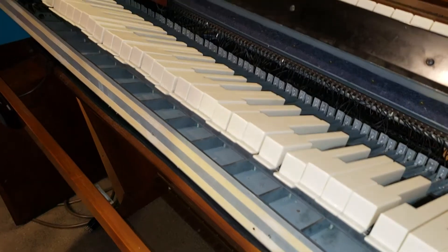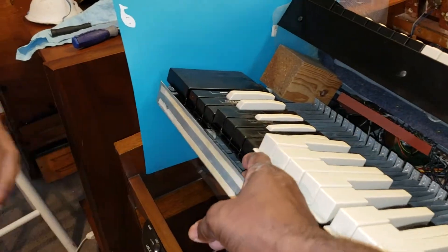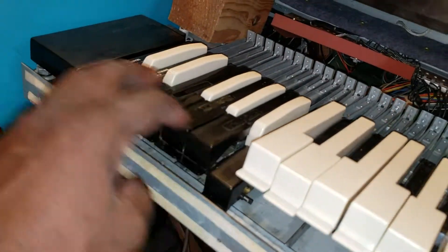And now the downstop felt — I'm going down the railing now. Downstop felt is now installed. That's all it takes. And it goes right there.